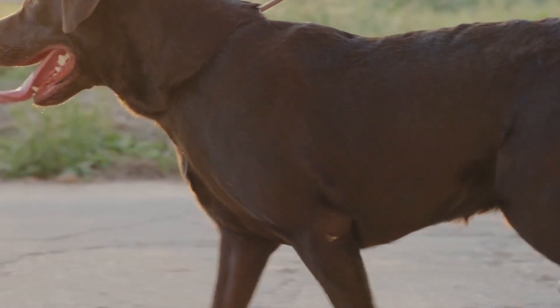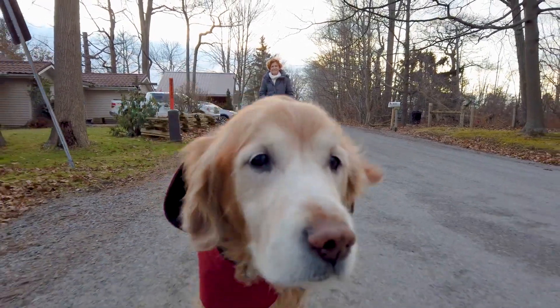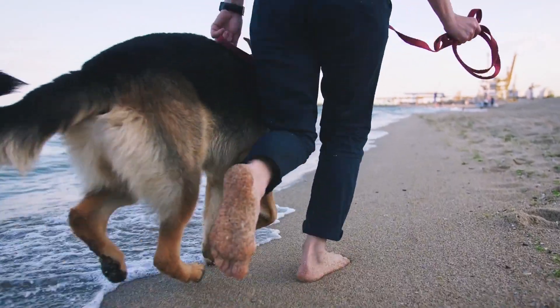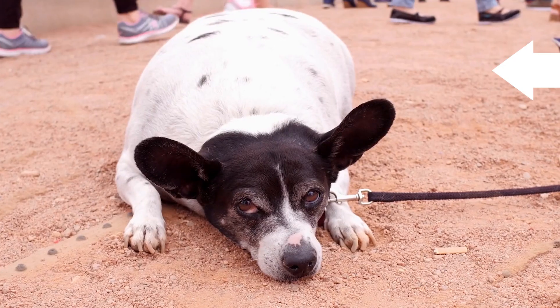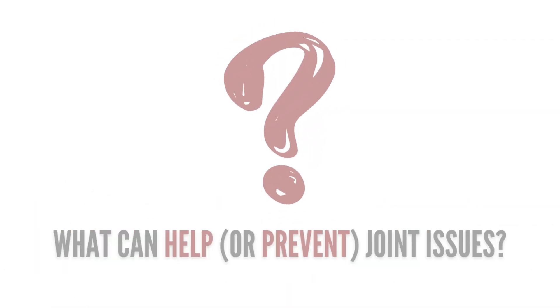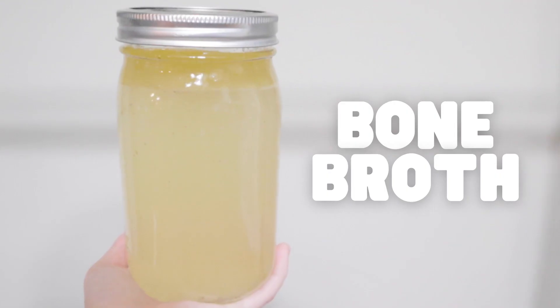When it comes to joint issues, these are a major problem dogs tend to deal with. And unfortunately, age isn't the only factor. There are many breeds that are prone to joint issues early on in life, and being overweight is also a major contributor. So what can you do to remedy this? Bone broth.